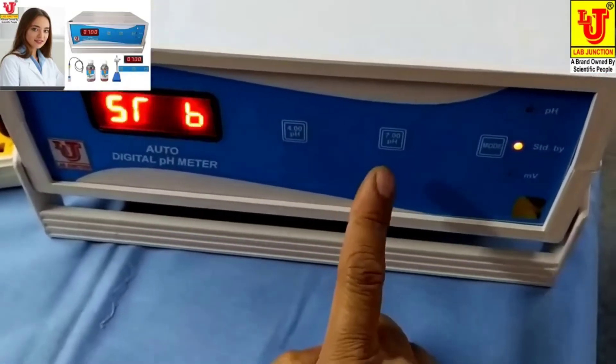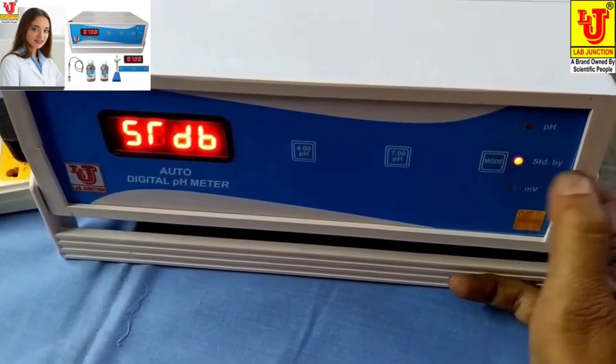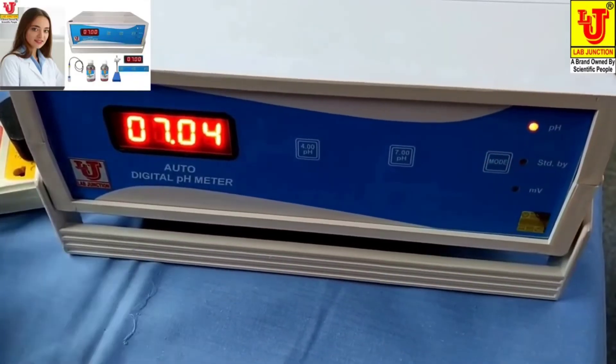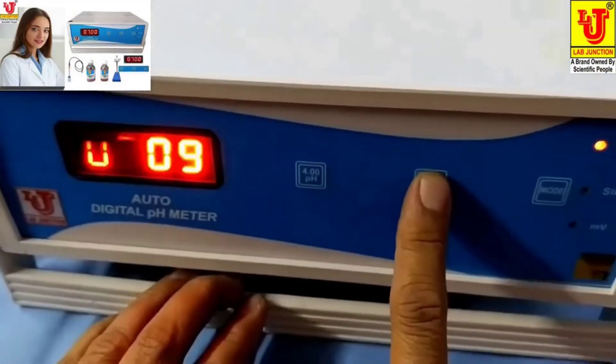Now these are the controls: 7 pH and 4 pH. First go to standby, then switch to pH mode. Now this is pH where you can set to pH.